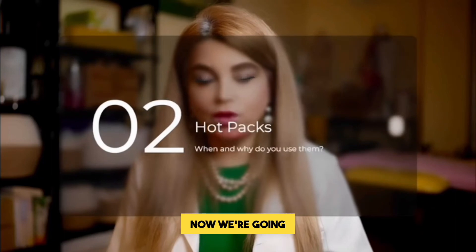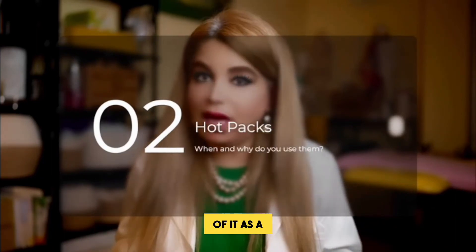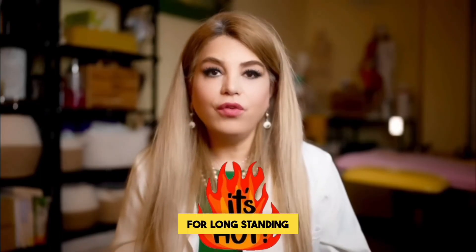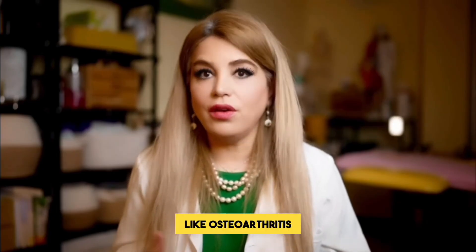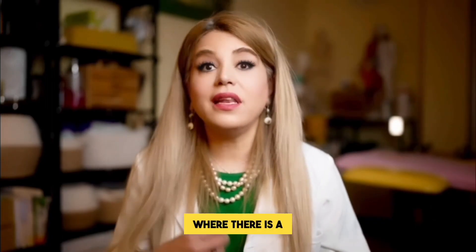We've just talked about ice packs — now we're going to talk about hot packs. So what is a hot pack? You could think of it as a hot water bottle. When do you use a hot pack? You use a hot pack for long-standing chronic pain like osteoarthritis, and in general musculoskeletal stiffness where there is a lack of circulation.